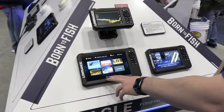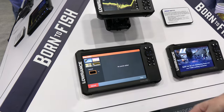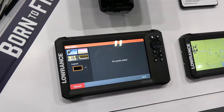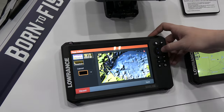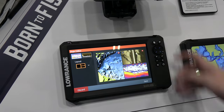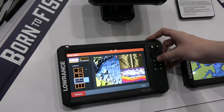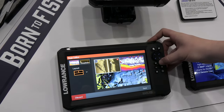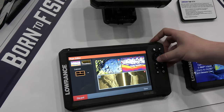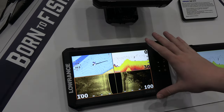All Lowrance Eagle Series displays are capable of doing split screens. By default, you get a chart and sonar side by side. But if you want a custom combination, just click the add pages button and you can put in any sonar and charting technologies you have. For example, you can add chart, traditional sonar, and side scan all together. You can also change the layout — I like my side scan wide across the bottom. Grab the panel, move it down, then click save.